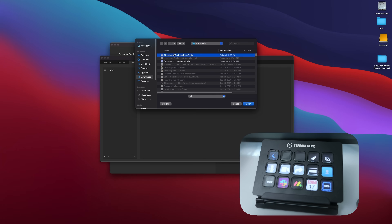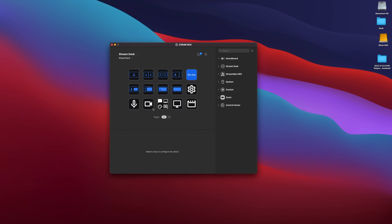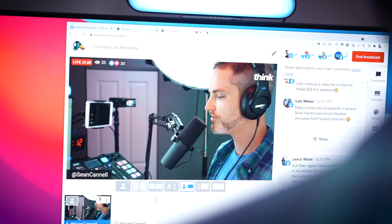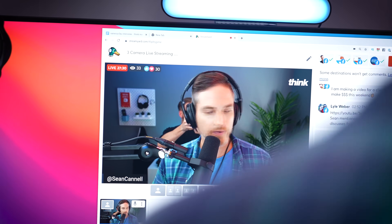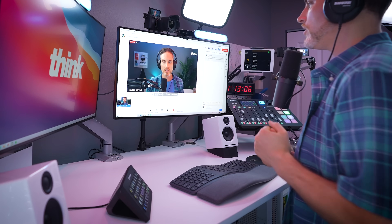What's cool about the Stream Deck is you can customize the look of your buttons and change what happens once it's toggled. But more than anything, when you're live streaming and you have the ease of your peripherals with your fingers on a button and things happen when you push those buttons, it makes it super easy to make your live streams look super professional.